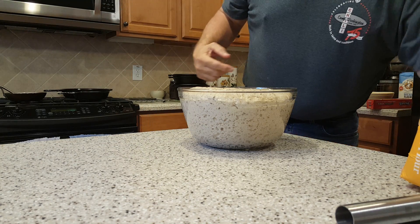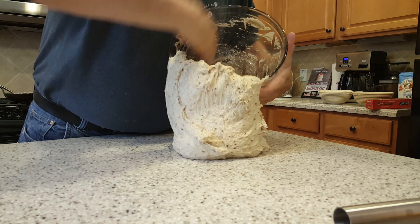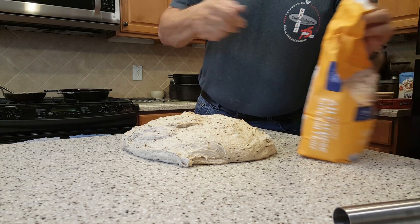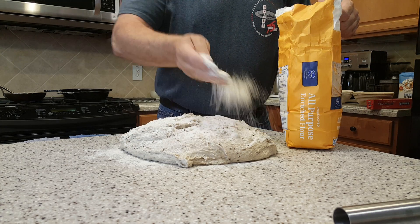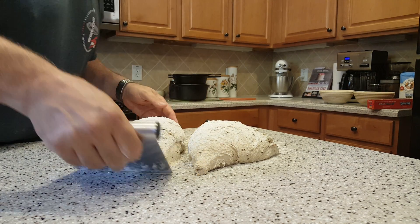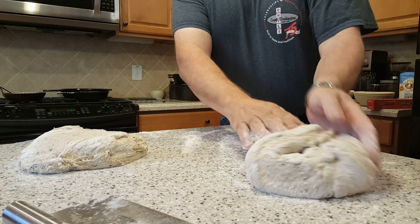I don't flour the counter. I knock this out onto the counter after it sits for a few hours. Then what I do is flour the top of it generously — this is going to be the bottom. Then I slice it in half for two loaves, and I flip it over on the floured side and pull them together into the center like so.